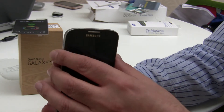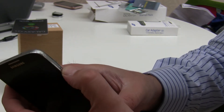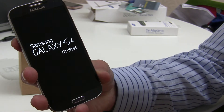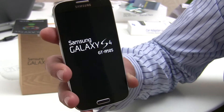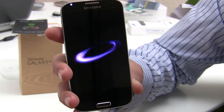We'll switch it on. The on/off button is on the side - just depress that, it vibrates, and here we are. It's come on and it shows its model number: the GT-I9505. Very catchy - glad they called it the Galaxy S4 because GT-I9505 is a bit of a mouthful.